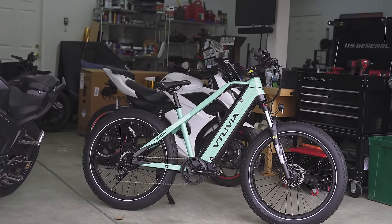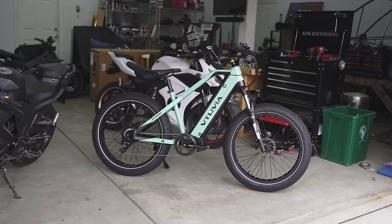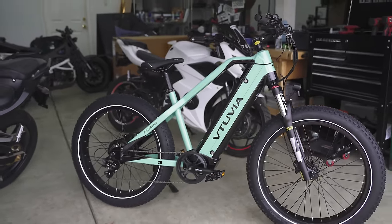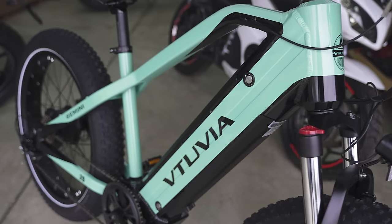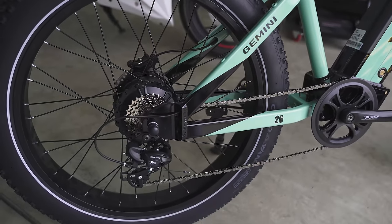We're looking at the Vituvia Gemini electric bike. The color on this thing is money. My first impression when I unboxed it was it looks expensive — it really does. I have no complaints on it as far as appearance goes. It looks expensive, it's big. Here are a couple shots of the overall build quality, and I'll get you guys a few close-ups to take a look at.